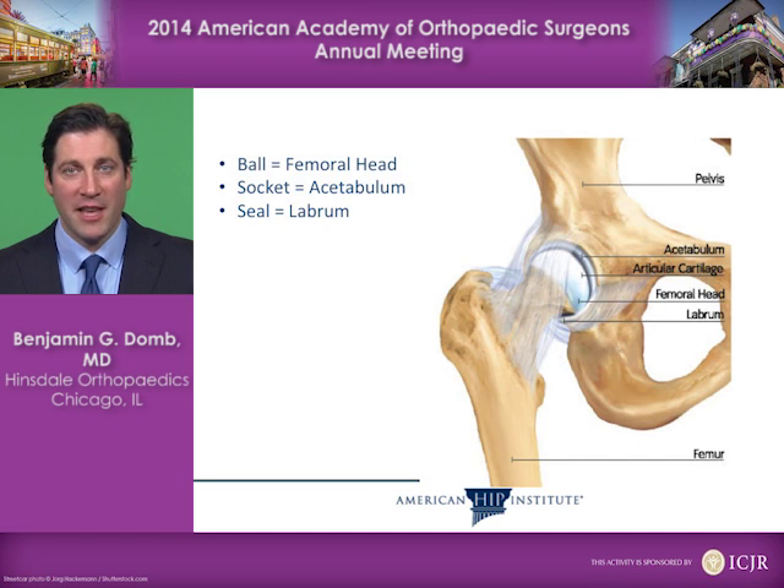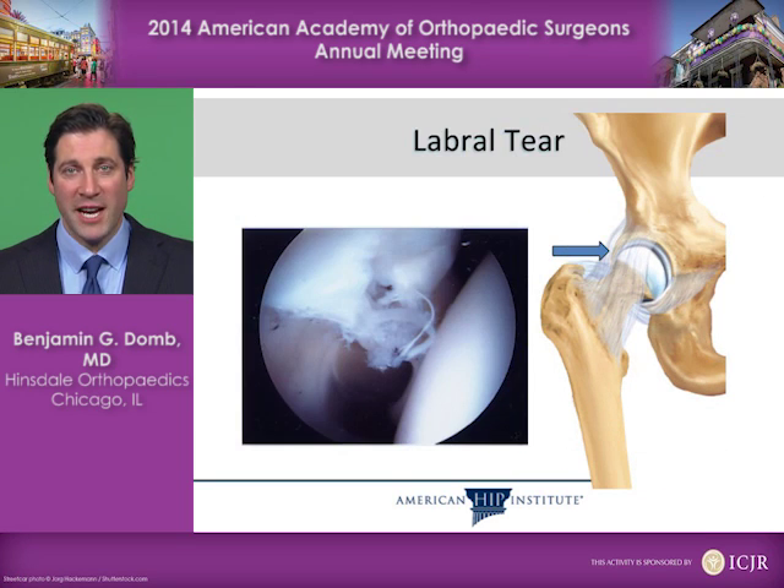A little bit of anatomy: the hip is a ball and socket joint, and the ball is called the femoral head. The socket is called the acetabulum, and the seal around the edge of the socket is called the labrum. You can see that ring here in the diagram, which circles the edge of the socket around the ball. It seals the ball in the socket and seals the lubricant fluid in the joint. If you tear your labrum, you break the seal, leak out the lubricant fluid, and end up with an unstable, un-lubricated, and painful joint.